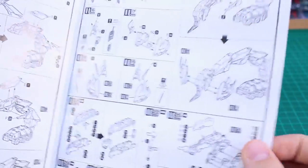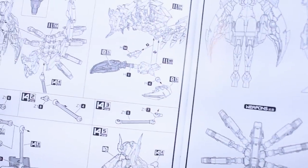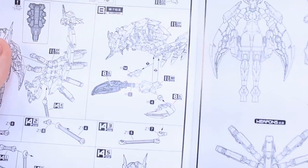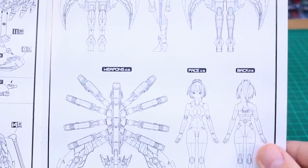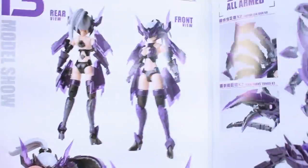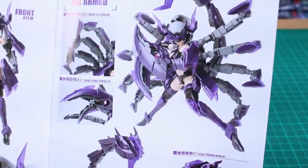Then you build the other scorpion parts kind of on their own, and there's a point where it shows you how to make the scorpion armor separately — it's really just taking a few parts off the body, so it seems pretty self-explanatory how to make the scorpion mech on its own. There's a complete diagram with some line art, and then a product display section with more images showing the armor on.